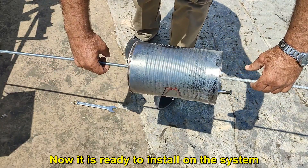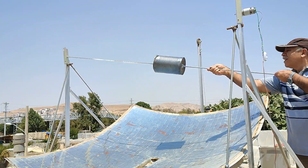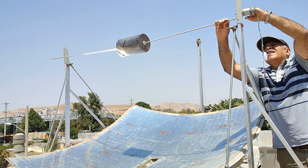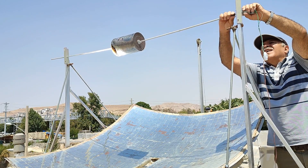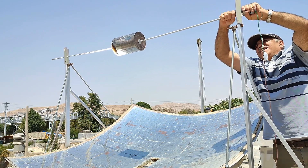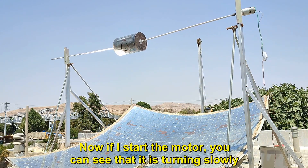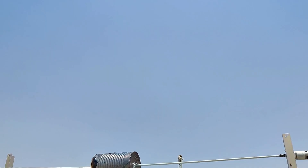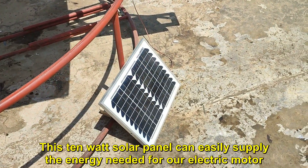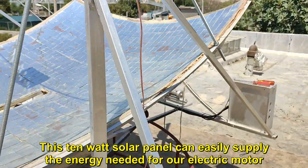Now it is ready to install on the system. Now if I start the motor, you can see that it is turning slowly. This 10W solar panel can easily supply the energy needed for our electric motor.